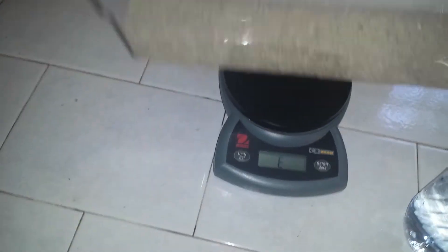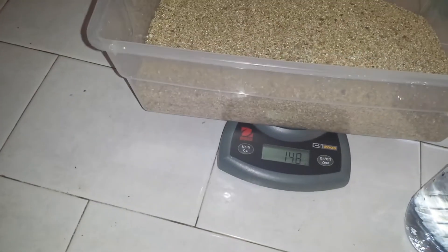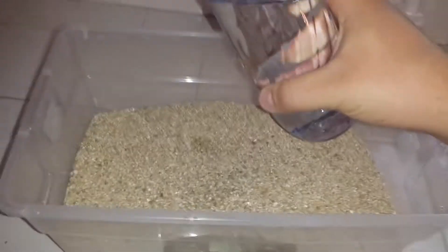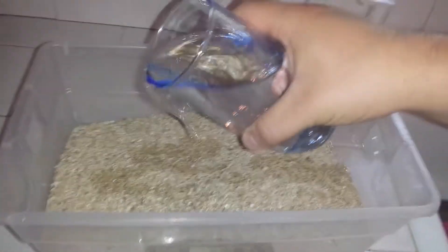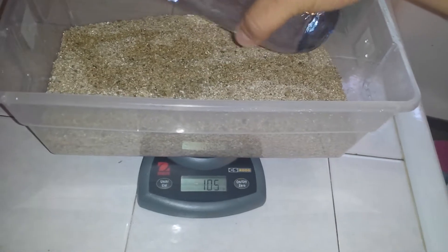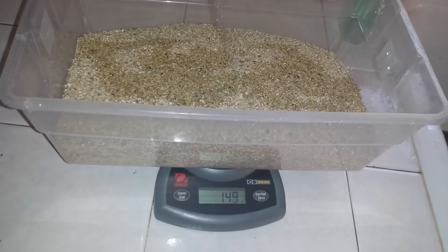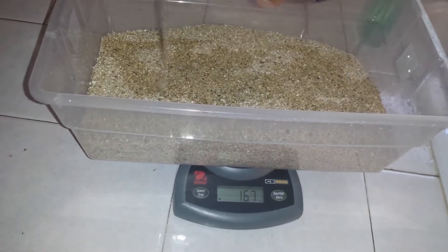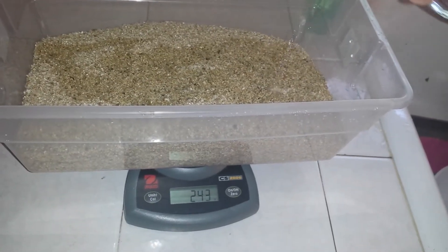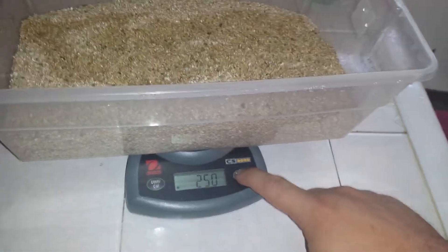Okay, zero that out. Now I'm going to take this water and pour it in — of course it wants to spill. We did 250 grams of vermiculite, so we're also going to do 250 grams of water. Boom, right on the dot. Go ahead and turn that off.